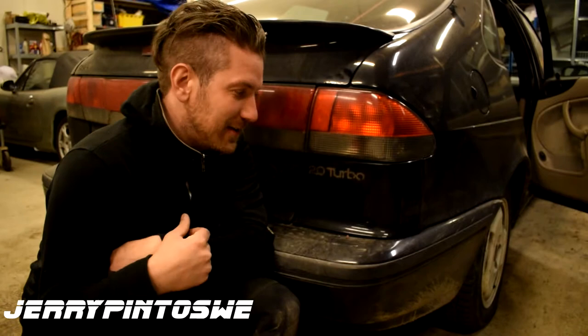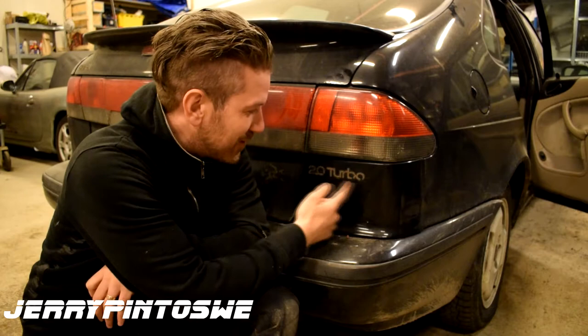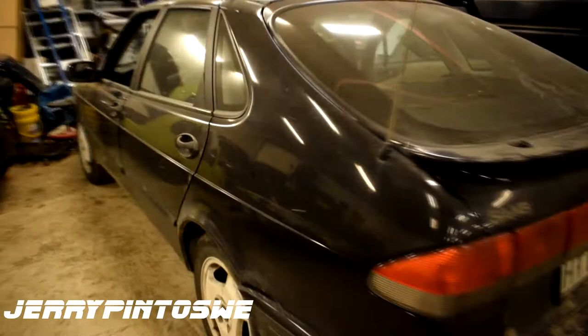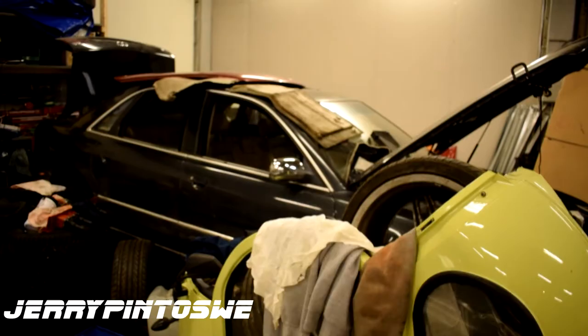And this is our latest purchase. You can see here it's 2.0 turbo. Let me show you around. It's a Saab 900, 98 model year. Black with tan interior. Very stylish, just like the Audi A8, which is over there — you can see it on another clip, I'll post a link up here.